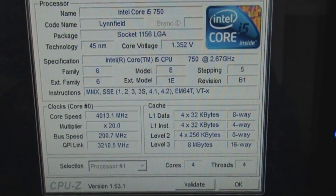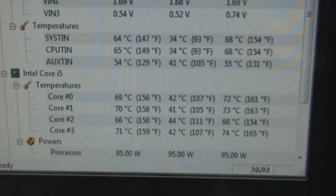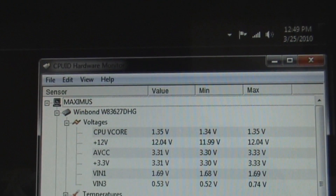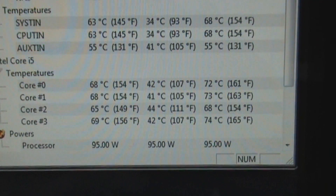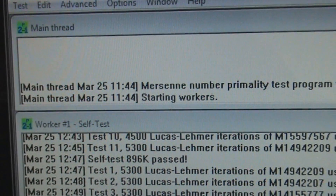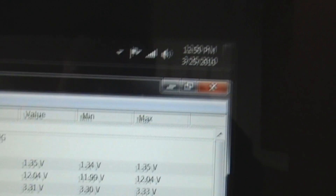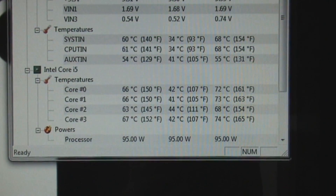Prime 95 has been running for a little over an hour. We've got core zero sitting around 70 degrees. Using Hardware Monitor by CPU-ID, the max temperature we got was 72°C with a minimum of 42°C, which is pretty good for having Prime 95 running for about an hour. We started Prime 95 around 11:44 this morning and it is now about 12:50.